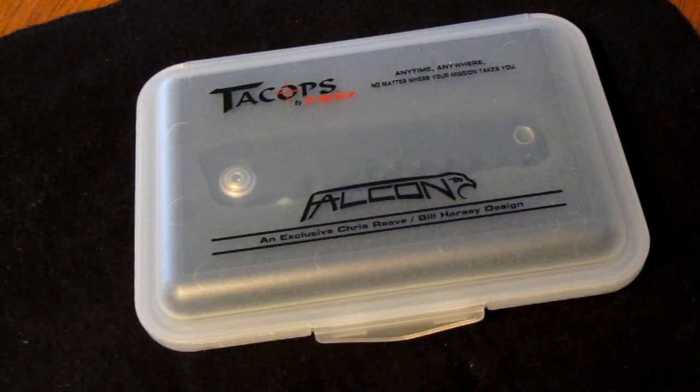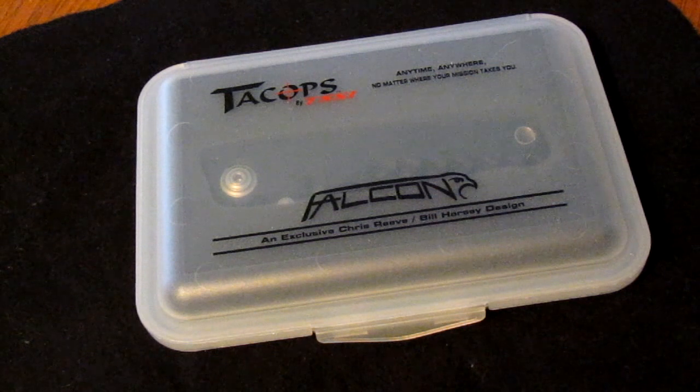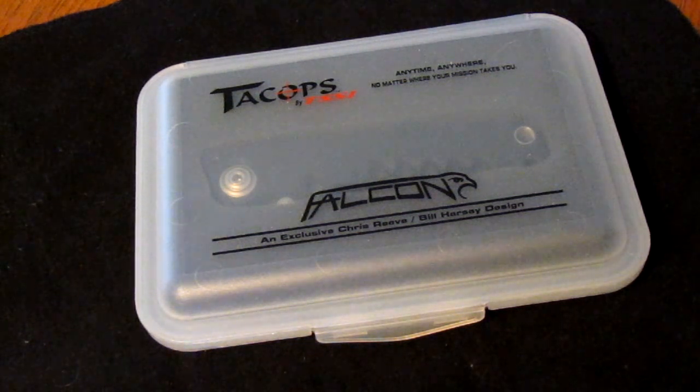Hey everyone, this is a knife I picked up recently. I stumbled across it on eBay — I was just looking at some Chris Reeves folders and this knife popped up. I was a bit curious about it because I'd never seen it before. So I clicked on it, it looked pretty neat, I did some research, and found out it's by a company called TSSI. It's known as the TacOps Falcon knife.